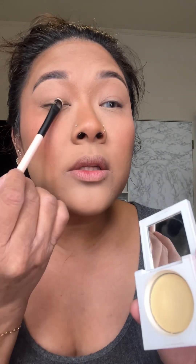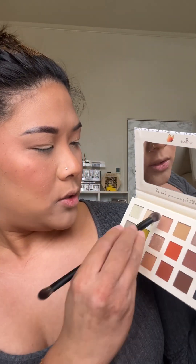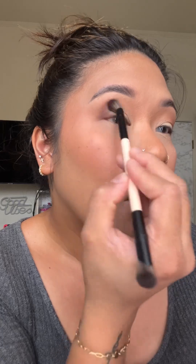The E10 brush — it's like a flat shader brush. I just used that to pack the lids. I just wanted to see how this works, and you guys, look at that. It just picks up the product evenly and distributes it on your lids evenly. I love that. The E08 brush — I'm using this to blend out a transition shade into my contour that I just did earlier. The F06 brush to deepen the color of my outer lid. Look how easy and effortlessly this goes on — it blends so good.